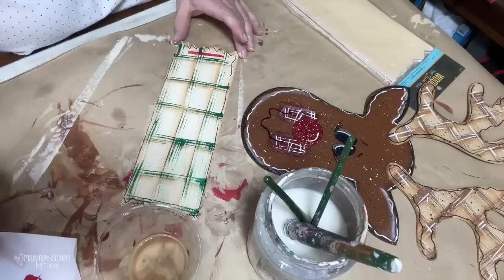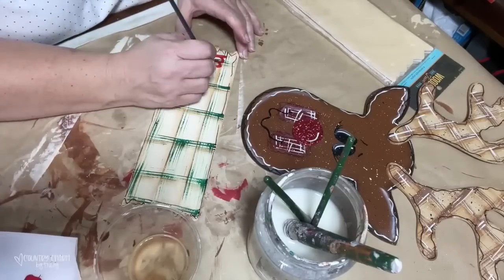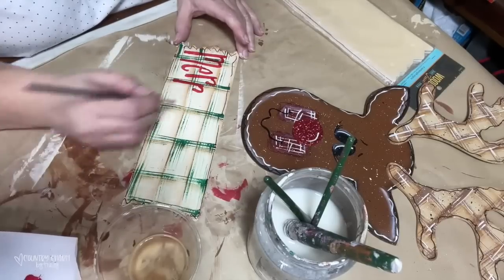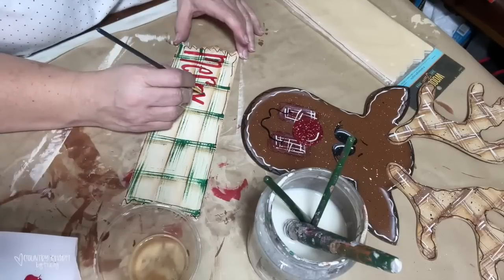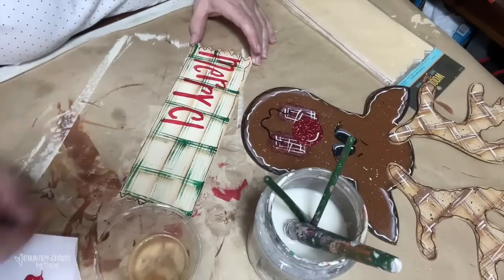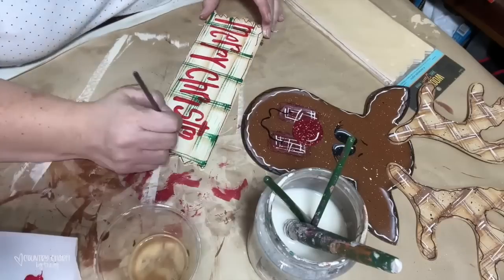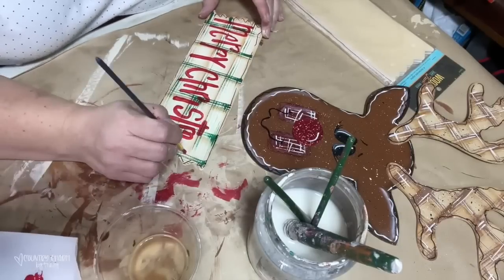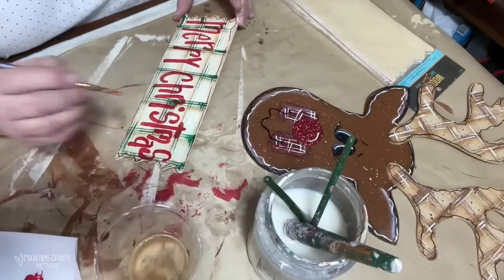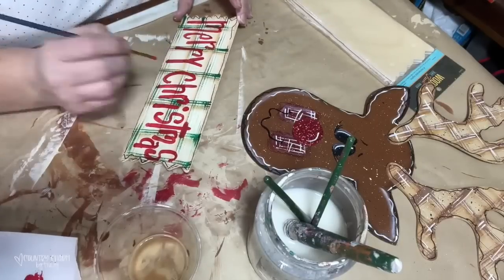Now it's time to start the lettering again. I use a number 2 flat paint brush and air-draw to figure out where to start my letters so I can write them cattywampus. I know people ask about painting tutorials — honestly, I do my letters differently every time. I recommend downloading free fonts from dafont.com, installing them on your computer, and practicing. That's how I learned — by watching people I liked and practicing, practicing, practicing. You can do it too!